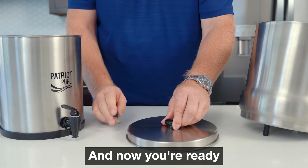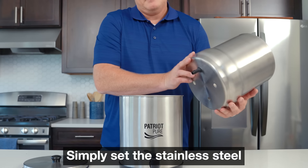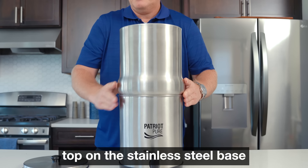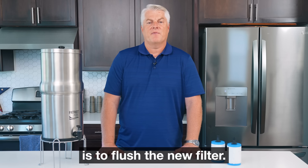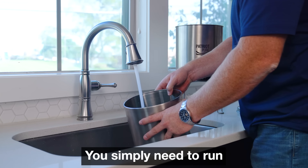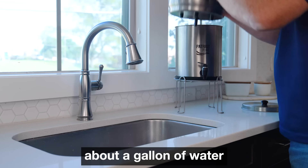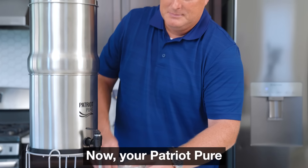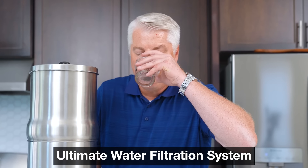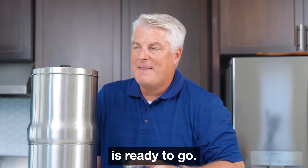And now you're ready to complete the assembly. Simply set the stainless steel top on the stainless steel base and put on the lid. The only thing left to do before use is to flush the new filter. You simply need to run about a gallon of water through each filter for about 10 minutes. And that's it. Now your Patriot Pure Ultimate Water Filtration System is ready to go.